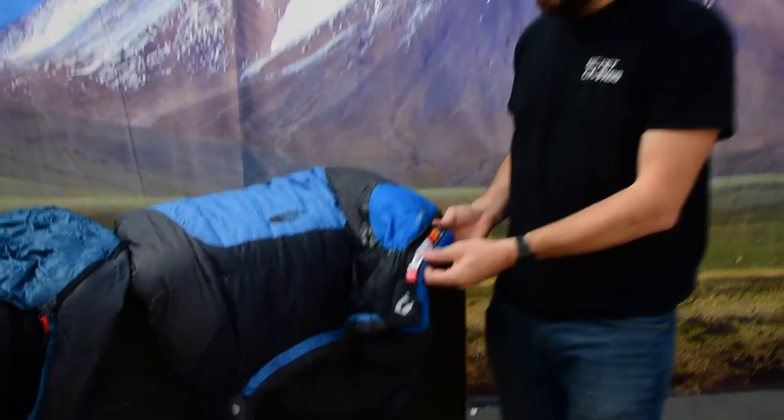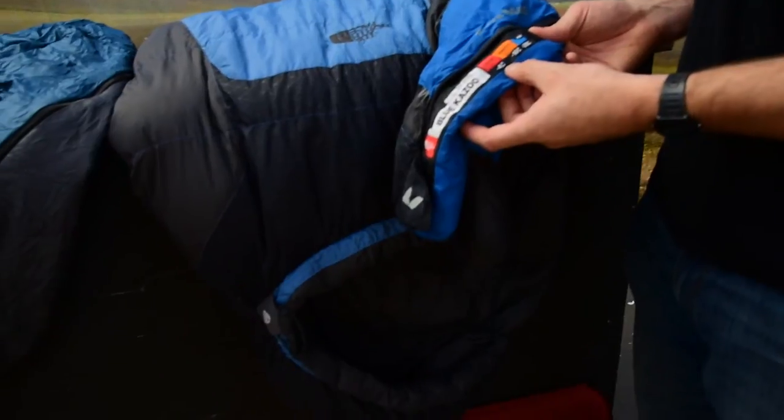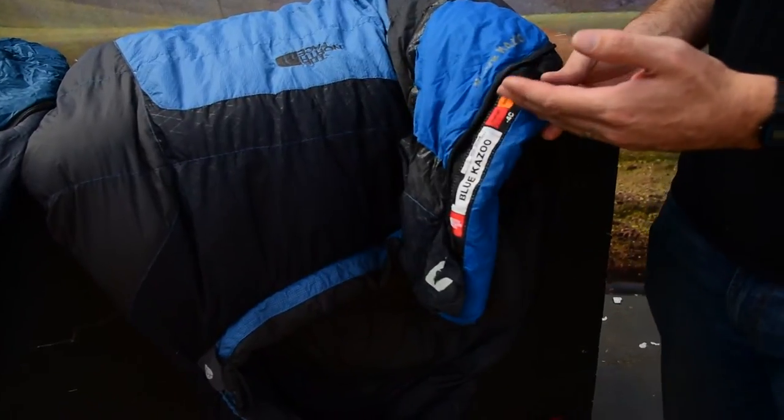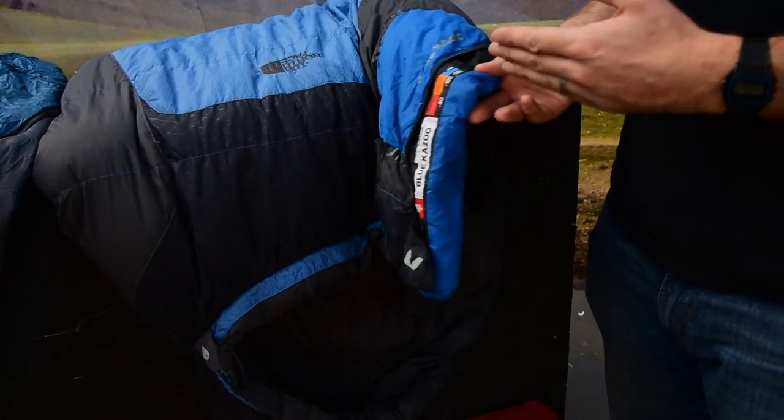You traditionally have a number of different rating systems for sleeping bags — one season, two season, three season. We like to concentrate on what the manufacturers tend to use nowadays, which is a comfort, transition, and risk rating. This is shown really well here on this North Face bag. You've got the comfort rating down to minus 4, a transition down to minus 10 — so between minus 4 and minus 10 is a period where you may be slightly uncomfortable. And then you've got risk down to minus 29, which basically means you will survive sleeping between minus 10 and minus 29, though you may be a tad uncomfortable.